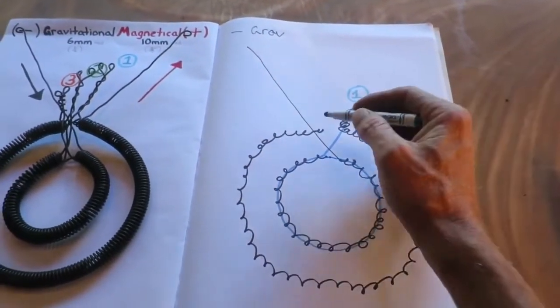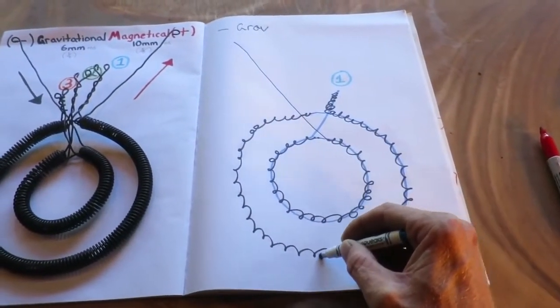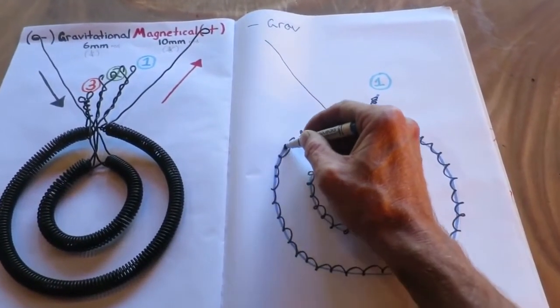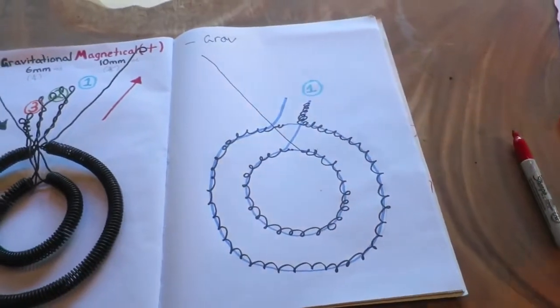Then it changes into the straight couple wire that links it through itself, and comes out into connection two.